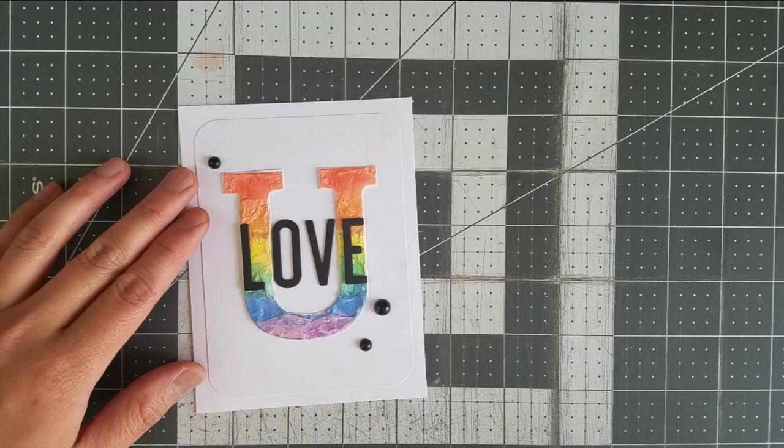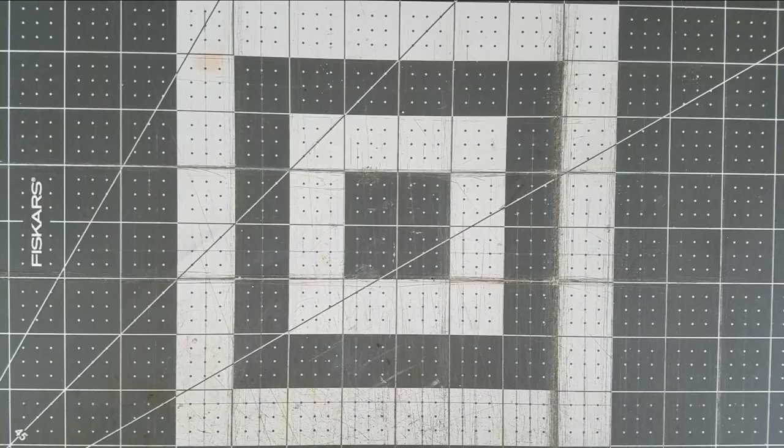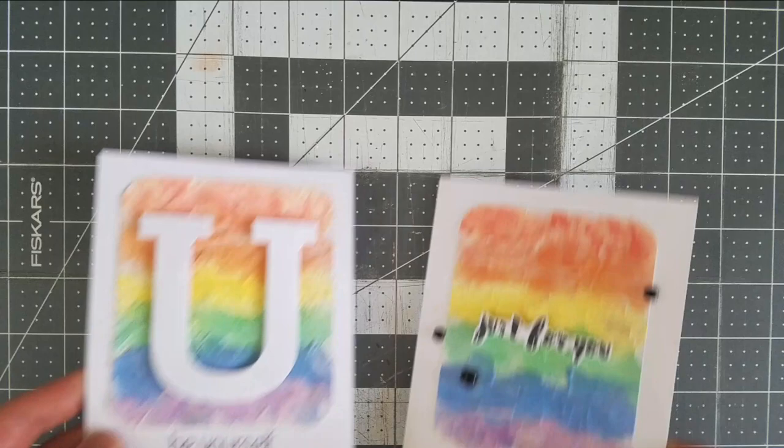For the main card showcasing this die cut stencil technique, I cut the word 'love' with the Altenew Fine Alphabet die set in black cardstock. I stack them three layers high and place this over the U rainbow. For the negative piece, I used the Altenew Delicate Flowerbed sentiment 'Smile, It Looks Good On You,' and I repeat this stamp vertically on my panel and use the negative space as a window for the sentiment.